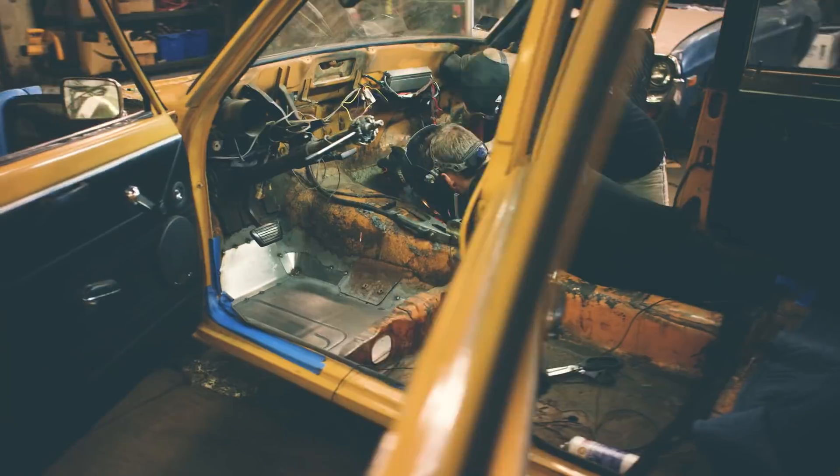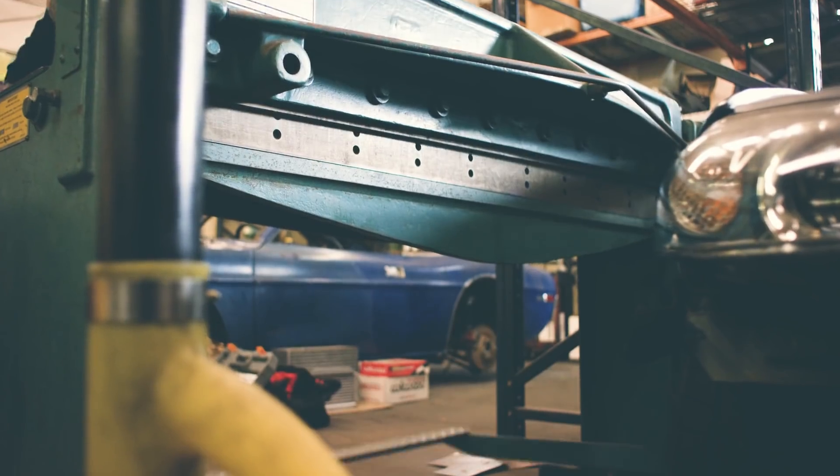I even had to get creative and make a little three-dimensional pie piece to fill in from the floor to the firewall to the trans-tunnel.